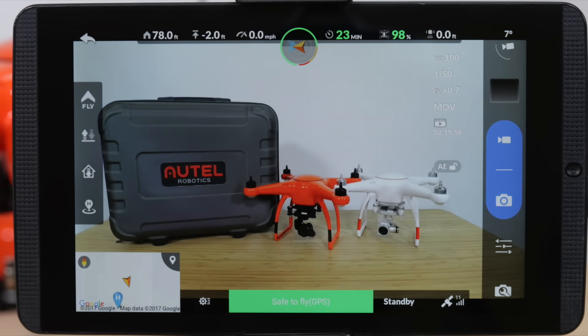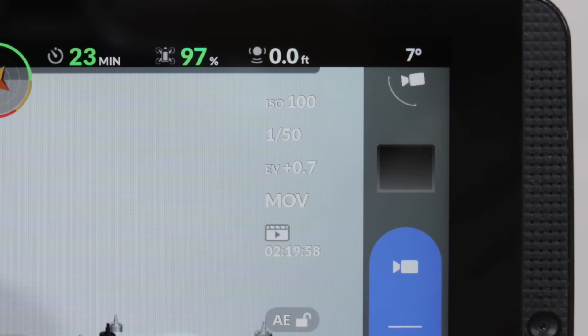In the camera view, we can find all the camera information on the right side of the screen. Here we can see our ISO, shutter speed, the exposure value, what format we're shooting in, and the estimated storage left on your microSD card.